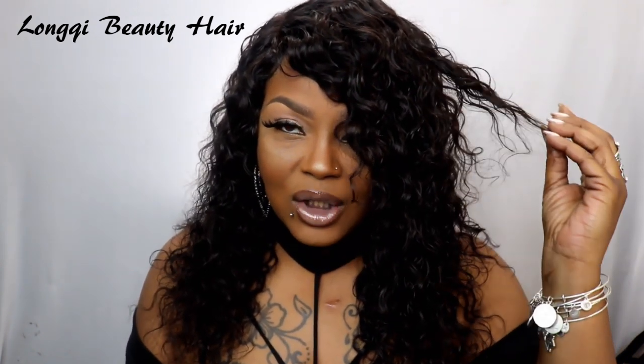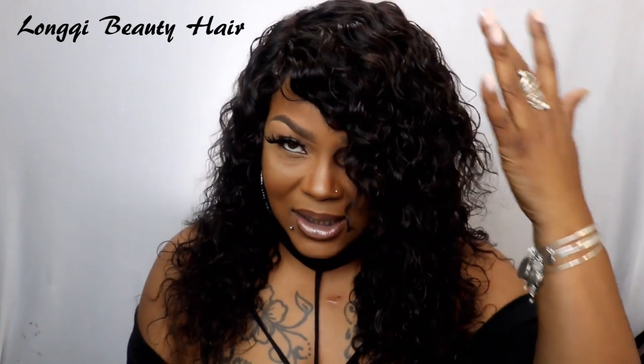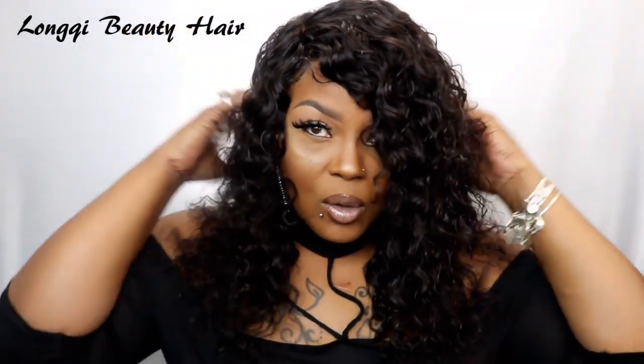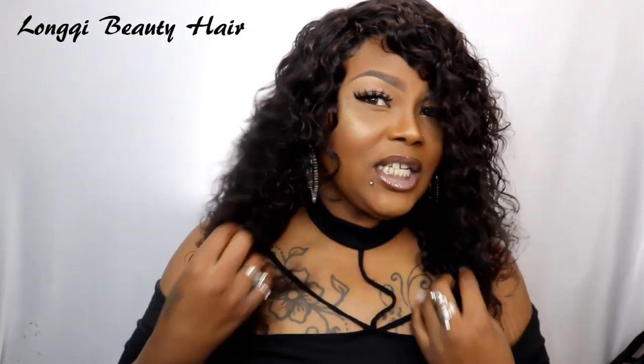I didn't do any cutting to it — I didn't cut the bangs or anything — because you have the 12 inch up here as well as the 10 inch closure, so I thought it was layered good enough for me. And once she dries she's really gonna come out even more. I'm satisfied with her like this because she is gorgeous.